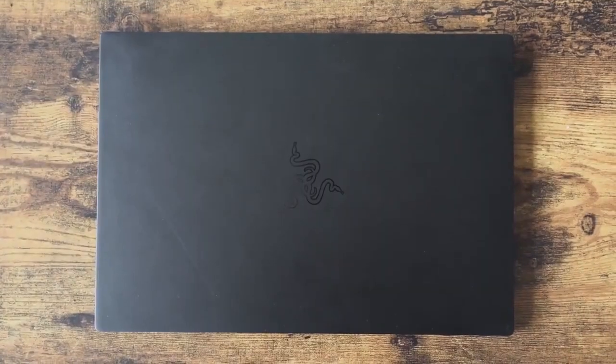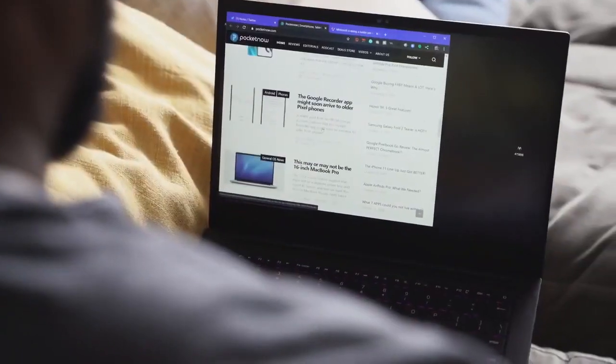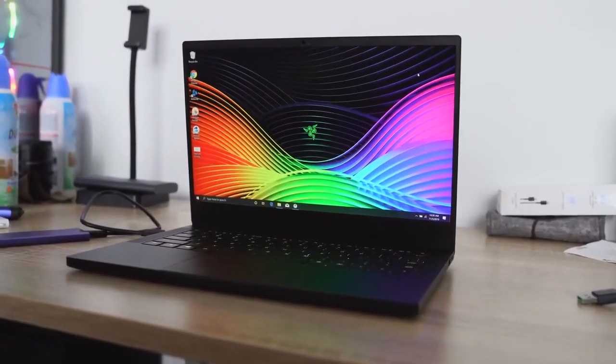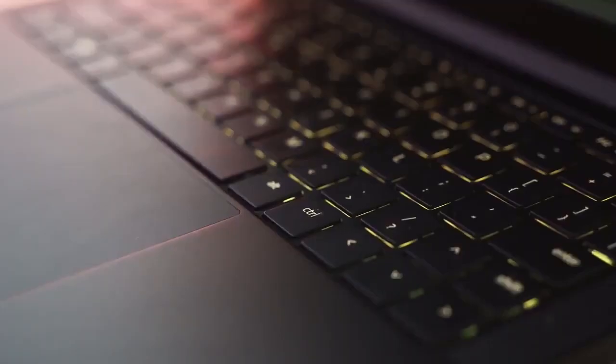This is a 13.3-inch laptop that has some really good performance packed into it. The configuration I have here comes with a 13.3-inch 1080p display. You can also get a 4K display, but I think 1080p is fine. You've got a really nice backlit keyboard as well.